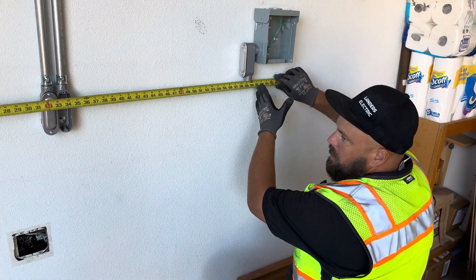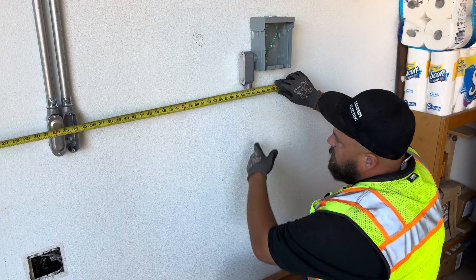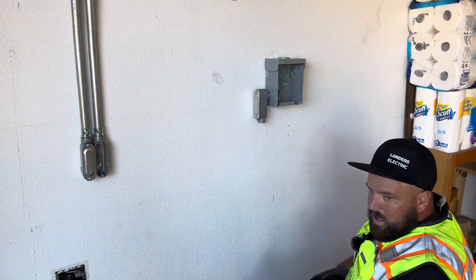I want to measure to the back because that's where my measurement is going to be on my bender. So here I have 59 and a half inches. So 39 to 59 and a half — that's 20 and a half inches.